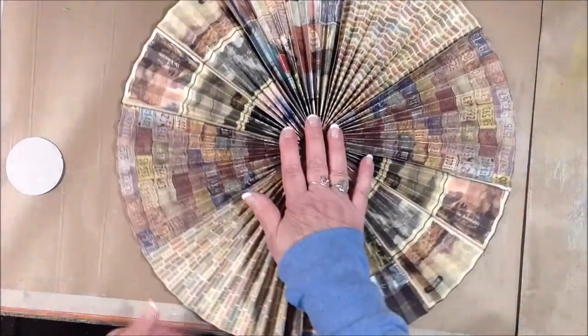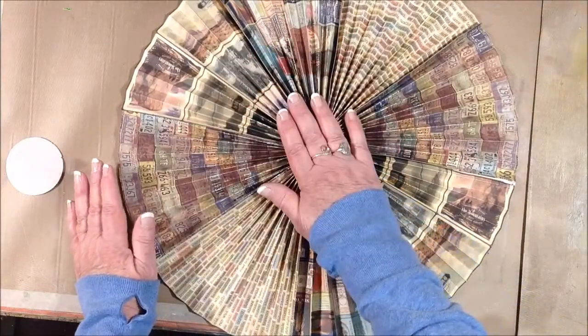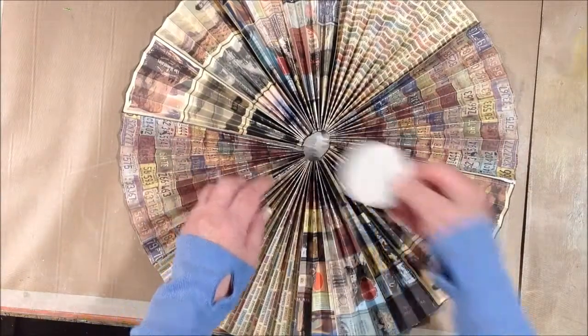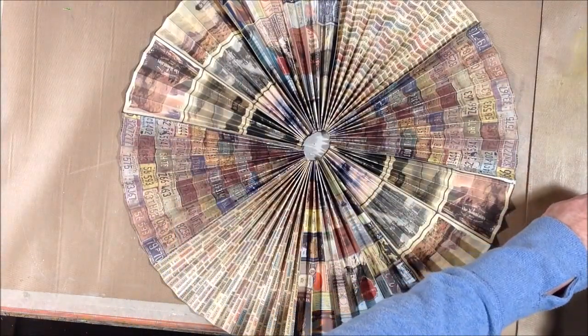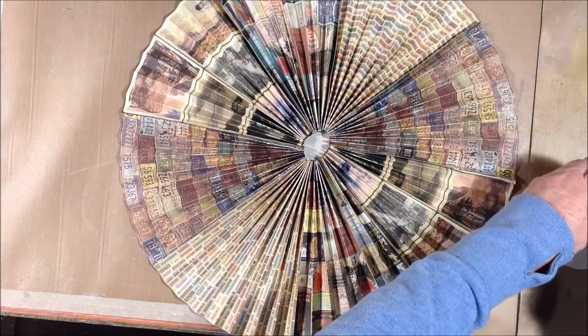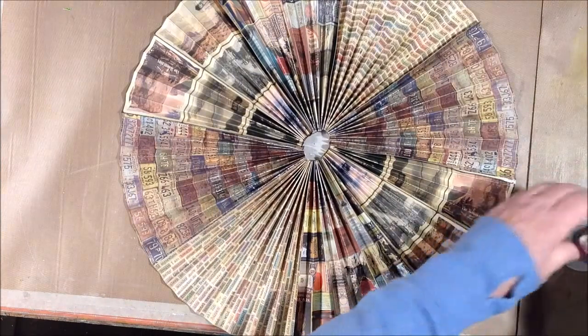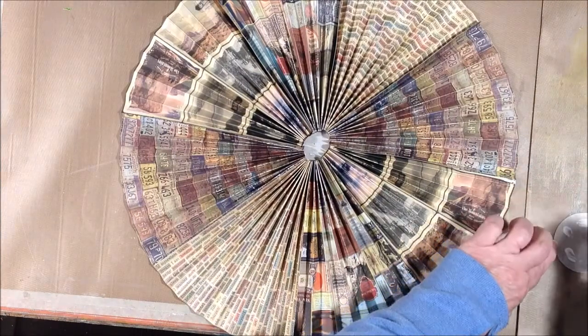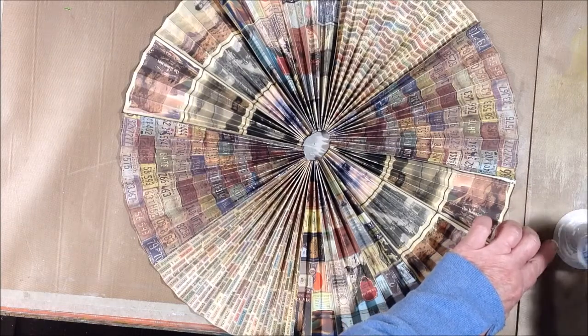This double-sided paper made it hard for me to decide which side I wanted to use, but I think the other side has more contrasting lights and darks, so I went with that. I'm doing the same thing here on the back — gluing this cardboard piece over the hole and holding it down until it's grabbed enough that I can flip it back over again.